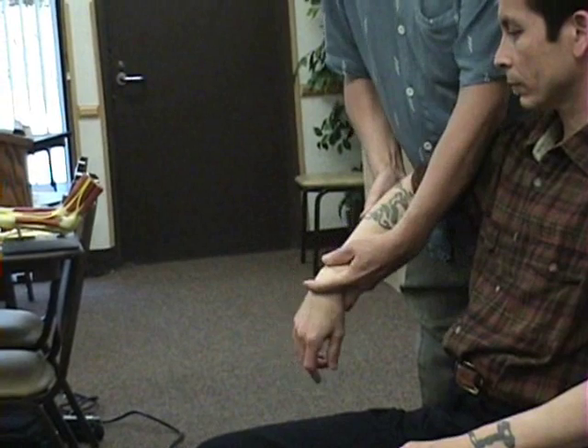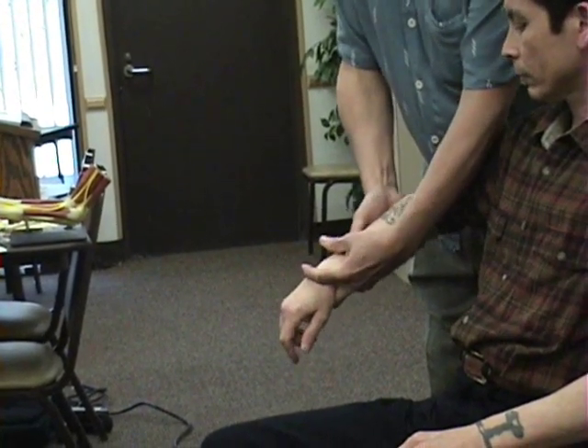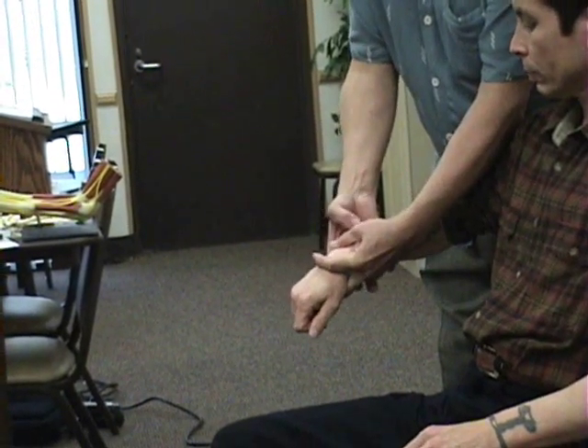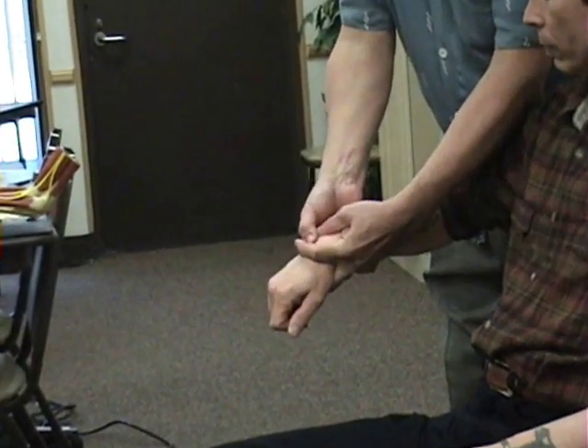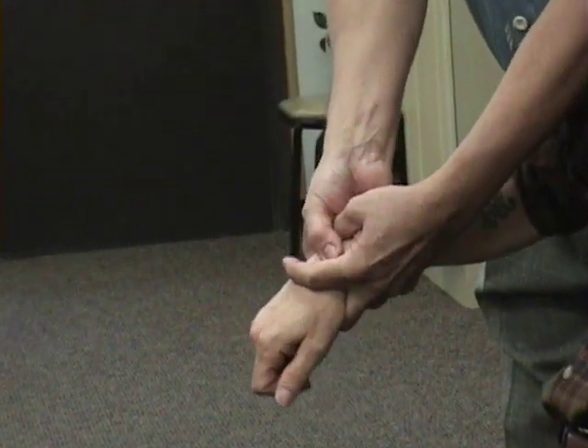If you want to palpate, you can stabilize the metacarpals and the wrist — the radius and ulna — and then go in individually and palpate each of the individual carpals.